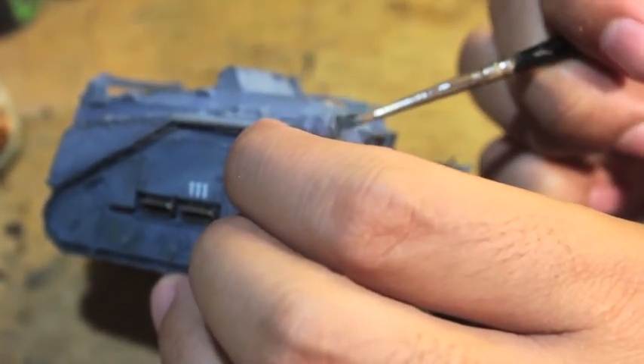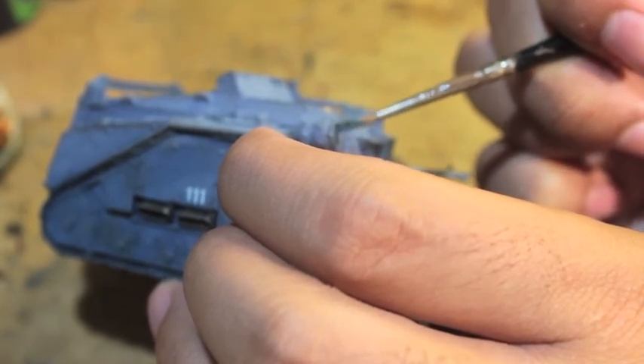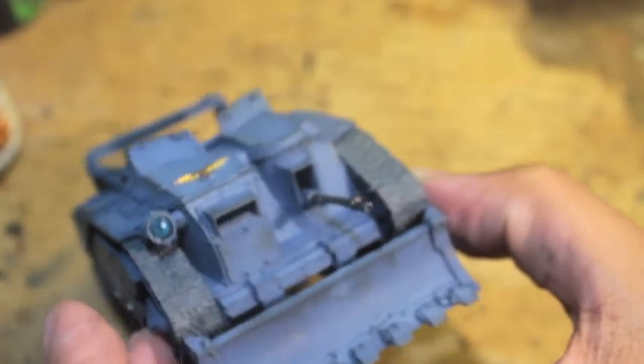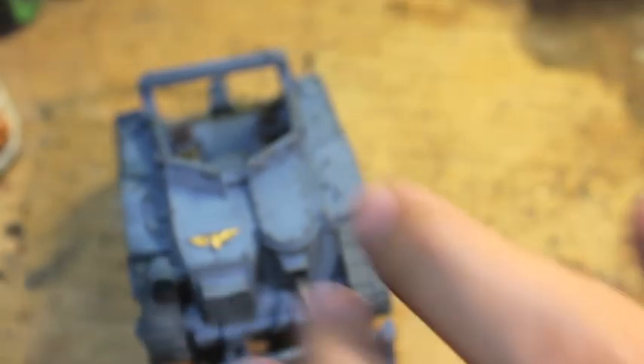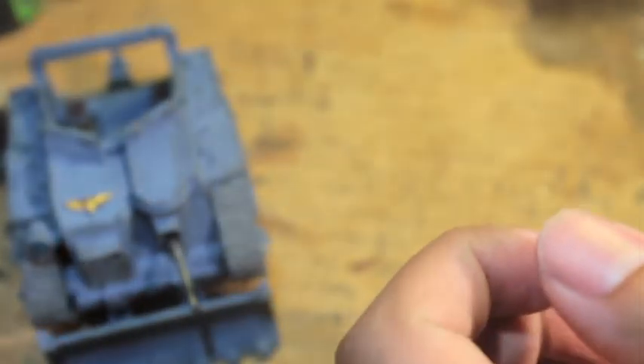I got a little bit of paint onto the spotlight, which I didn't want. So I'm taking some Stegadon Scale Green and painting over the mistake. For the spotlight, I painted the entire thing black, then painted a heavy crescent of Stegadon Scale Green, blended up with Sotek Green, and highlighted with Temple Guard Blue — but not too much or it gets too bright. Then I washed it with 'Ardcoat to make it nice and shiny.